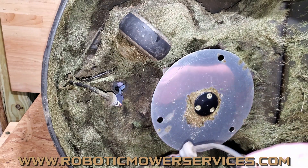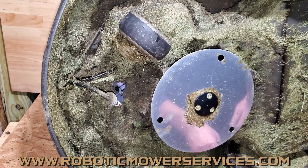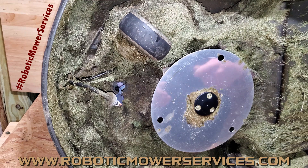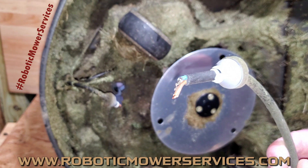Husqvarna is aware of this problem — they mentioned it in a training webinar a couple months ago and are still looking into the definite cause, or whether there's a certain serial number range involved. This is a 2017 model; we've seen it on 2017s and 2018s. I've seen it on some 450x High Cuts. I have not really seen it on anything other than 450x or 550 variations — a 450XH, a 550, a 550H — those are the main ones. Not so much on a 430X or 430XH or anything like that.